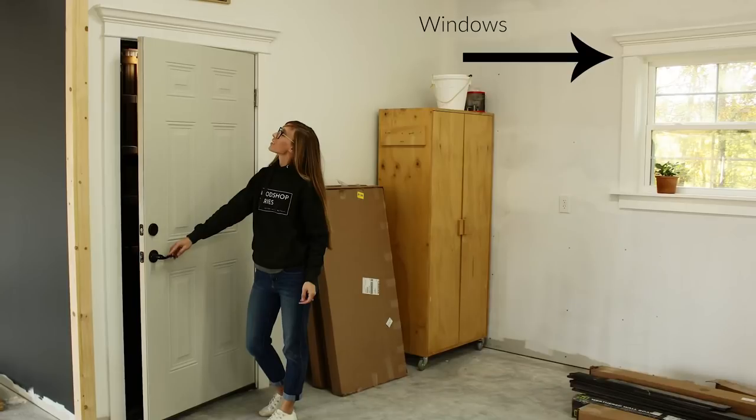Hey guys, it's Shera from Woodshop Diaries and today I'm going to show you how I like to trim out my windows and my doors. I've been installing this exact style of window and door trim in my last three houses, and this time I added it to the big window in the back of my shop. So whether you're dealing with existing windows with existing trim or brand new windows that you need to trim out, this is a really budget-friendly and easy way to trim out your windows that looks really high end.